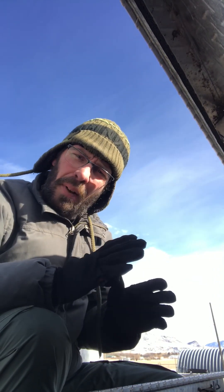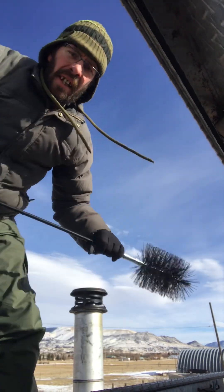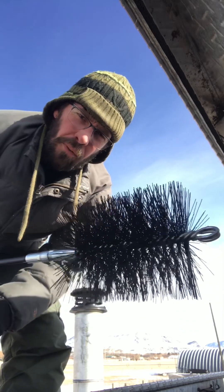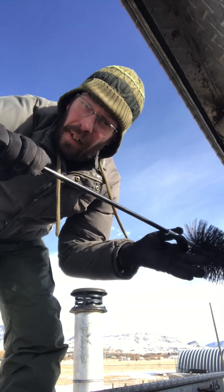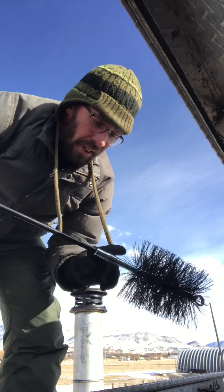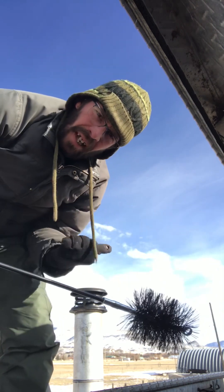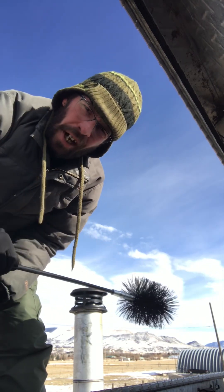It's windy up here on the roof, so I hope you can hear me without any crazy wind turbulence, but the other main tool you need is your brush. This one's about 40 bucks — you get these at your normal wood stove supply stores — and then you need the rods too. Depending on your chimney length, you'll determine how many rods you need to get, and they just thread together. As you can see, my chimney's in the background. Now that you've seen the tools, I'm going to show you how this is done.